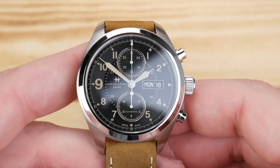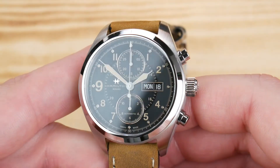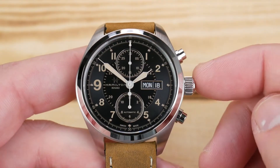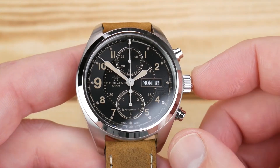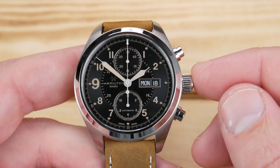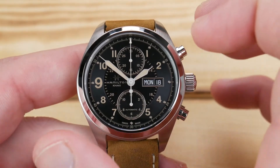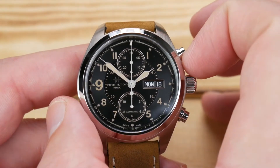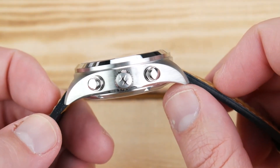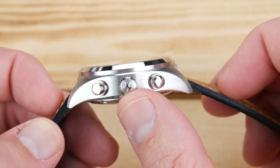Its reference number is H71616535, and in my opinion this is the absolute best entry-level Swiss automatic chronograph you can pick up when it's in stock. Let's go over the measurements: you're looking at a 42 millimeter case, it is a pretty thick watch at 15 millimeters, and you have a really nice signed 7 millimeter crown.